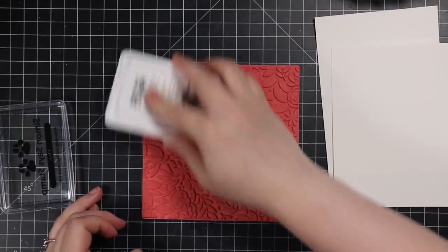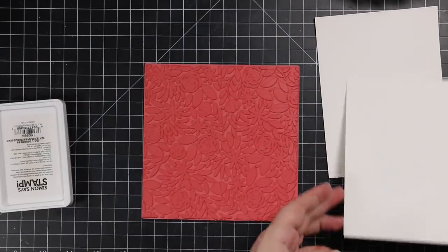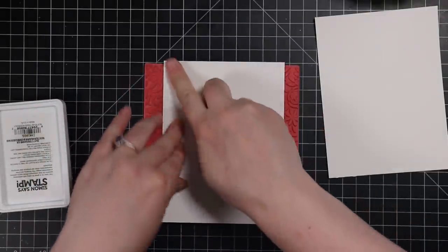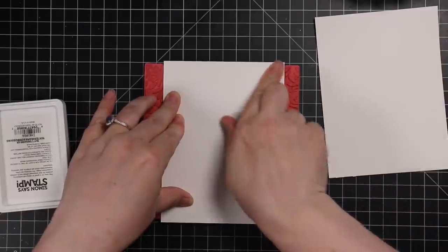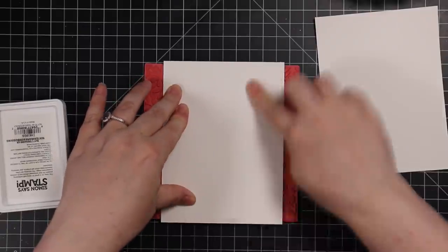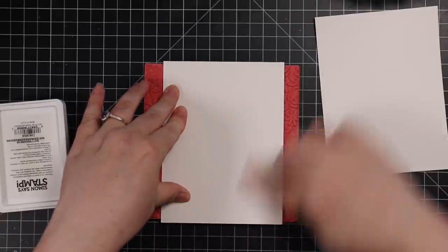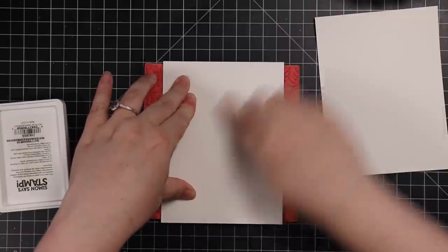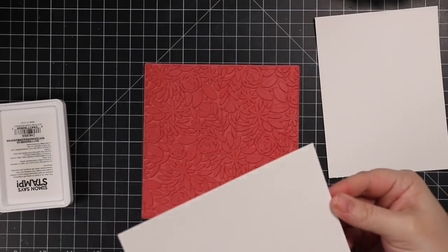I'm inking the stamp up with clear embossing ink and then bringing the paper to the stamp and pressing it with my fingers. If you want a better impression, you can use a Misti, etc. because there'll be little bits and areas since this is textured watercolor paper. I wasn't too concerned about it because I kind of like the non-perfection.